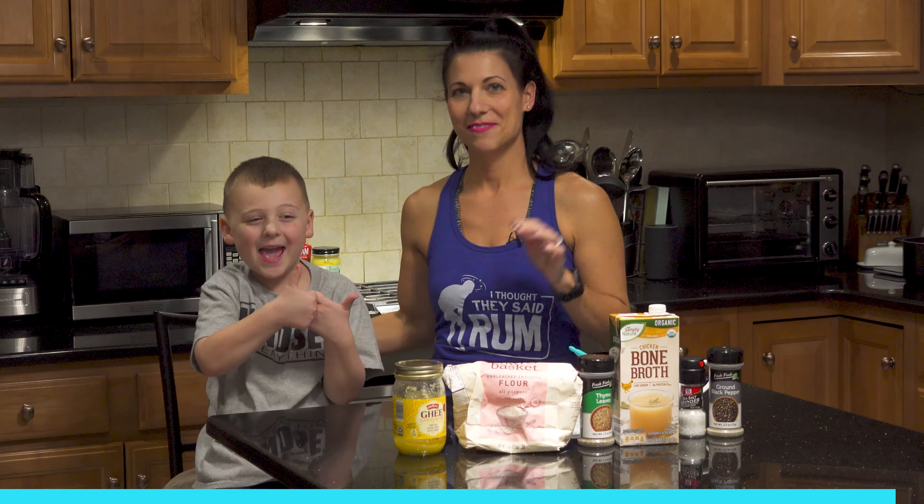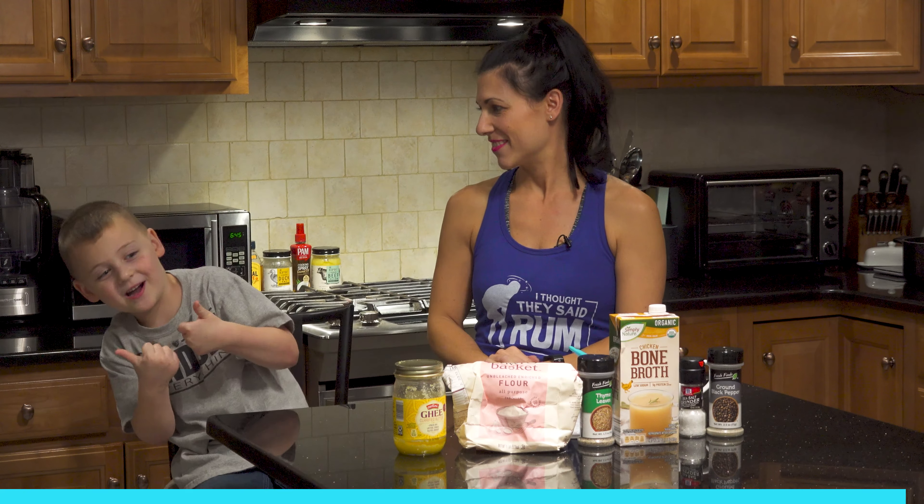We'll see you again next week on Food Tip Tuesday. Yay! It's the first time I've ever tried something.